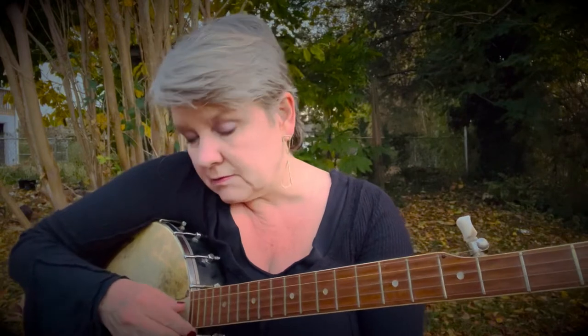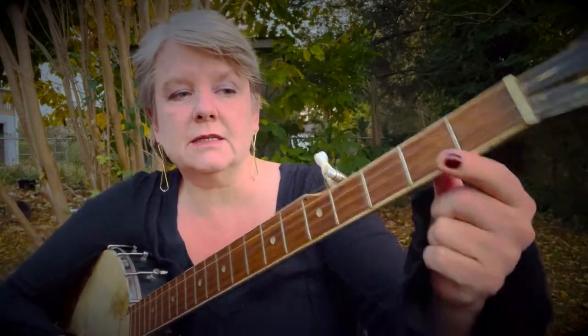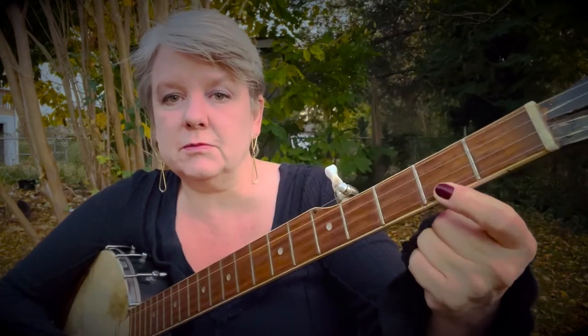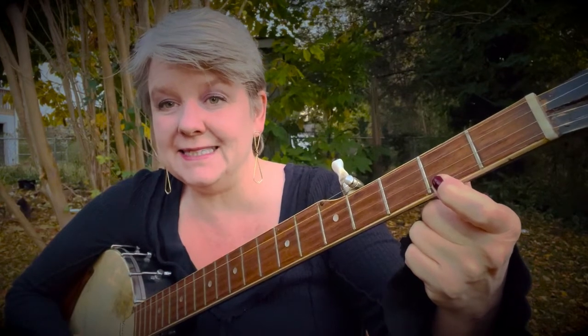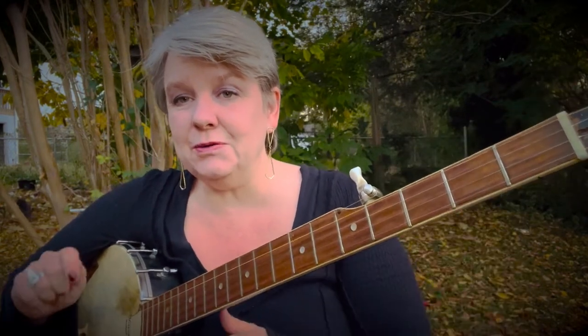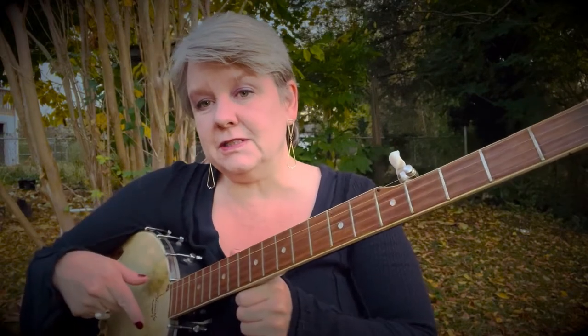Alright, let's go over it four beats at a time. The first phrase, 'I got a gal on Sourwood Mountain,' is third string bum-ditty, then first string bum-ditty. Next beat, first string second fret bum-ditty, bum-ditty. And then note, note on first, second.